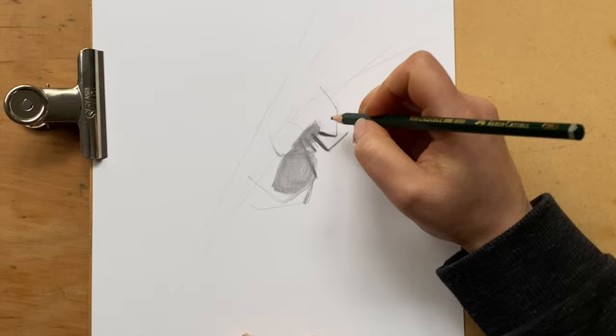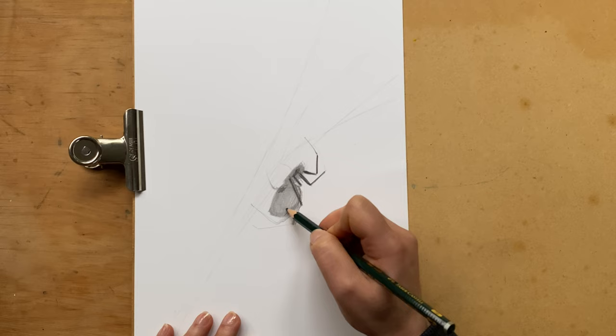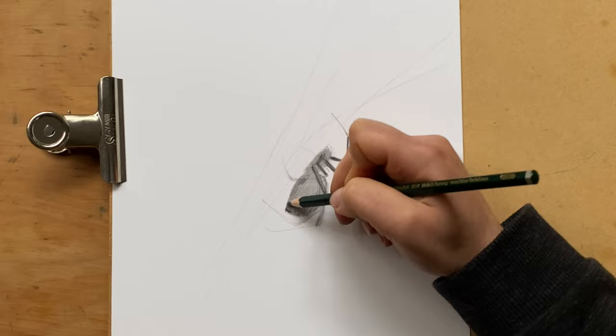Next I'm going to go for a softer pencil — something like 7B — and now I'm going to bring out the darkest shadows. This is a black widow spider and so it has a specific shape to it, with just a little bit of almost like a fuzz on the body, which you can create by using a cross-hatching technique.